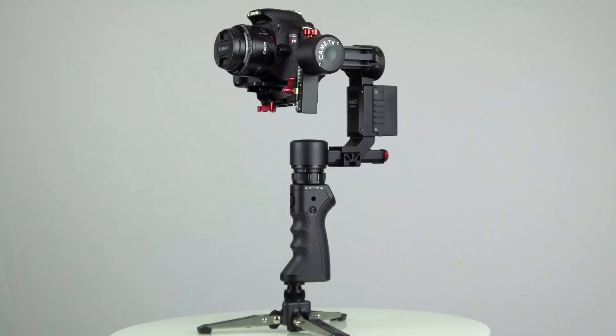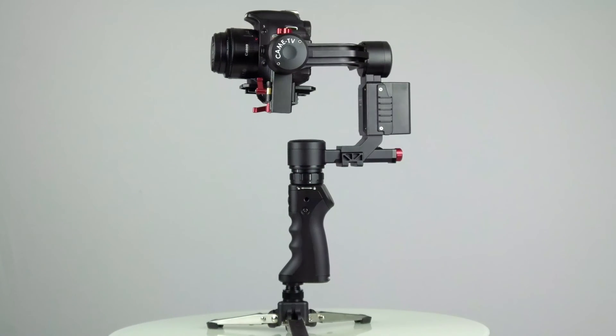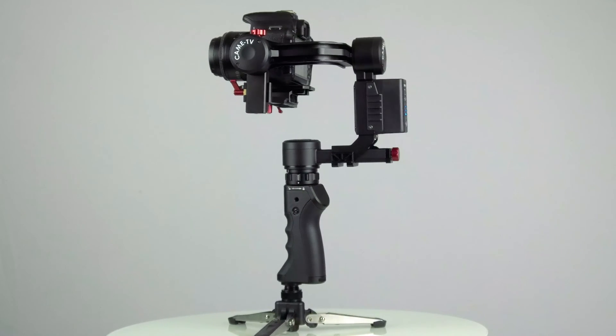In this video I'm going to be doing a review on the Kame TV Optimus Gimbal. Let's jump into it.